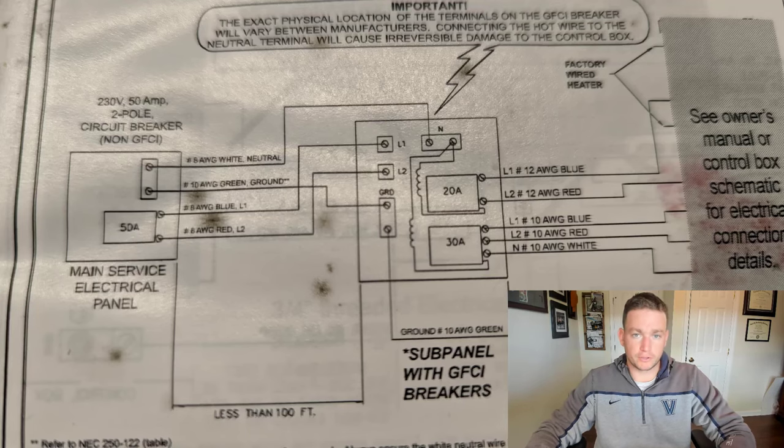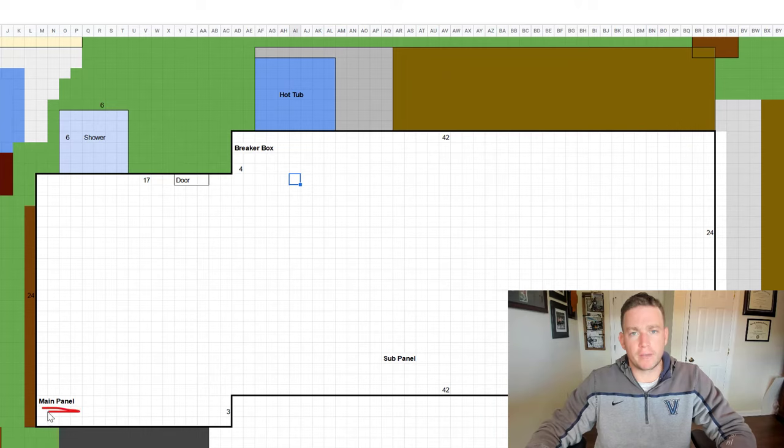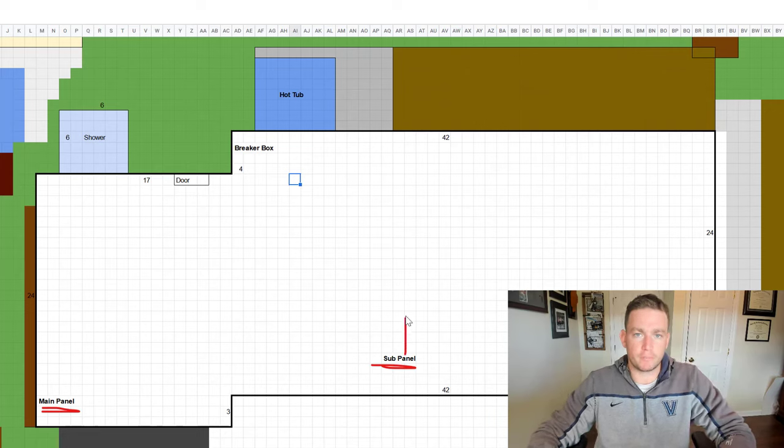Next is planning the route of the electrical line. In my house, I have a main panel with 200 amps and then a sub panel with 100 amps. The electricians confirmed that I would be able to run the line from my sub panel, which is great for two reasons. First, it was closer to where I wanted to run the line with less walls to go through. Second, with a sub panel you can easily turn off the power to it from the main panel, so there's no risk of getting electrocuted.